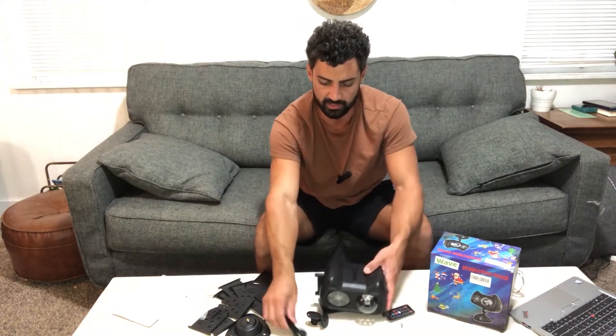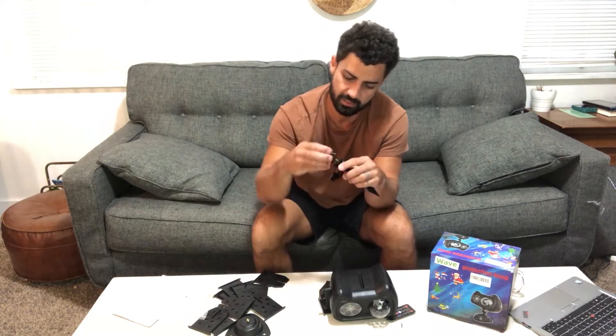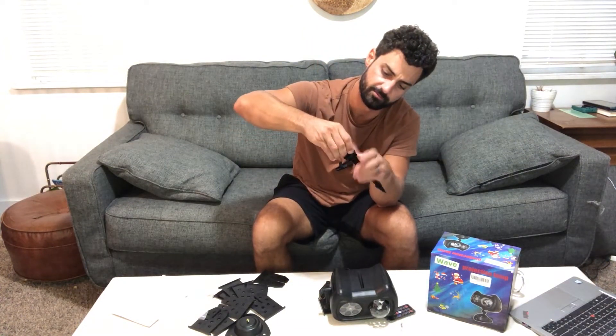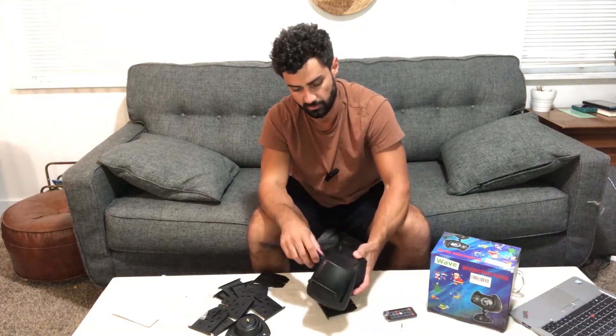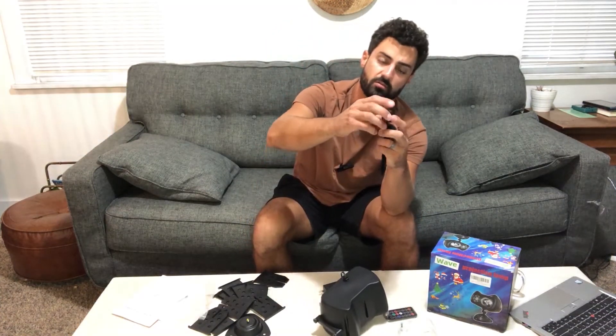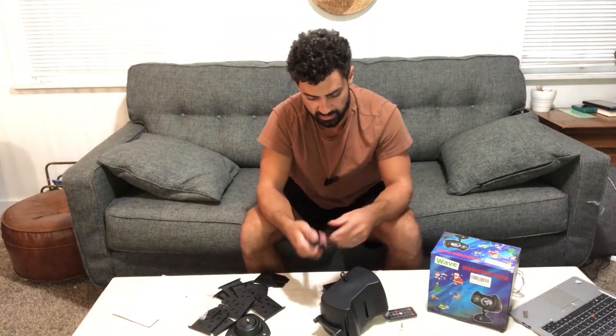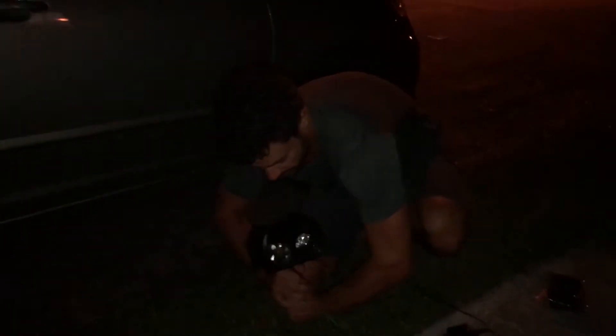I'm probably going to use the stake mount, which attaches to the mount and screws on, then bolts to the bottom of your projector. This screw allows you to adjust the angle of where you want it to point. I'm going to attach that, stake it into my grass out in front of the house, and see what it looks like tonight when it gets dark.